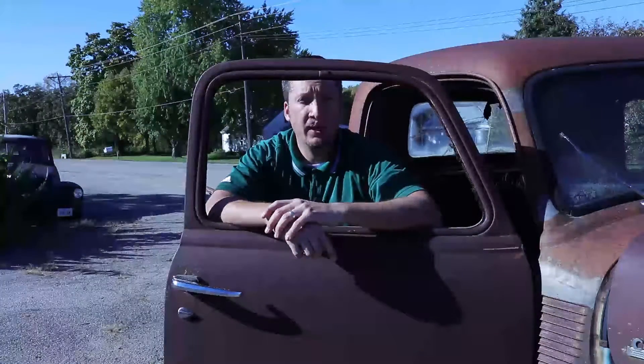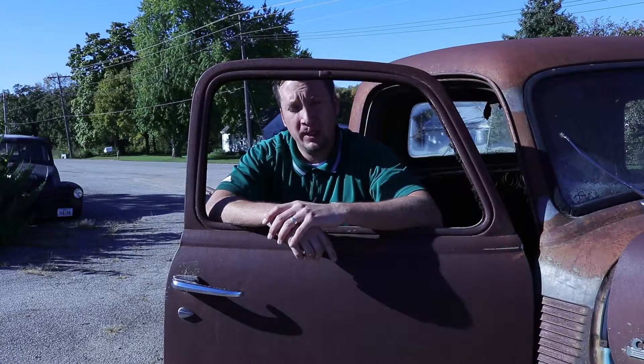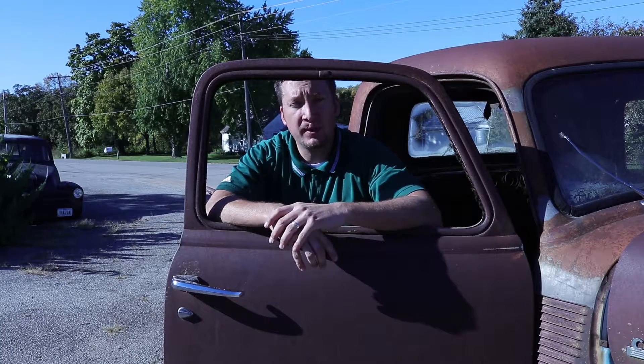I'm here today to show you how to remove the parts on the 47-55.5 first series GM truck. The reason we're doing it on this one is the other truck in the intro is being built for SEMA and everything was removed to start the build. So I'm going to show you how to take off the parts on this old truck. Let's get started.